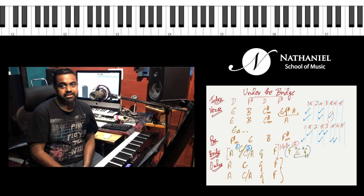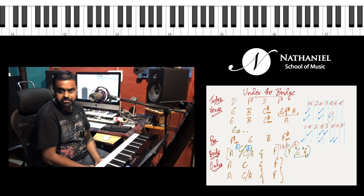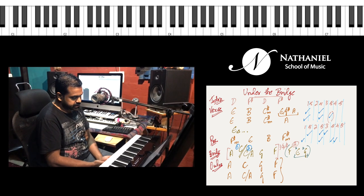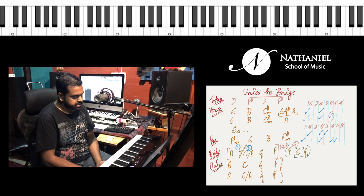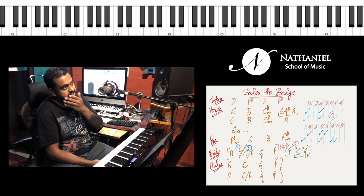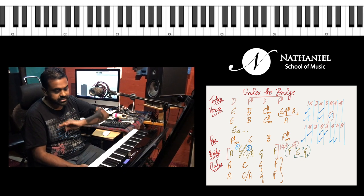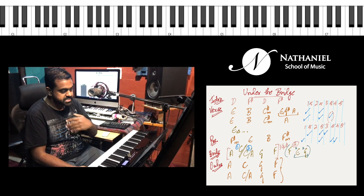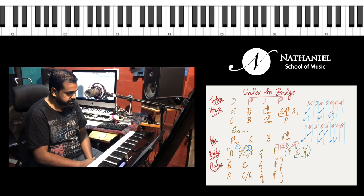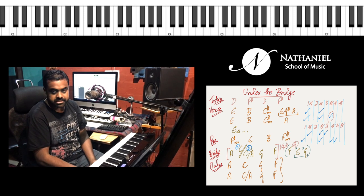Hi guys, this is Jason here from Nathaniel School of Music, and in this lesson we are going to look at Under the Bridge by Red Hot Chili Peppers. The song has essentially three chord progressions — or four, because you have one section where it's just an endless E chord. The scale is E major, except for the intro which I'll come to later. And you have an outro which has very interesting chords.